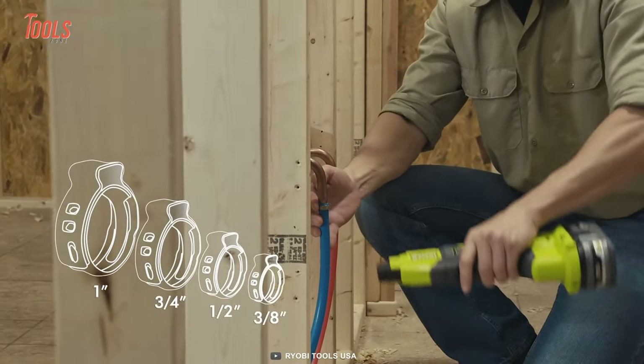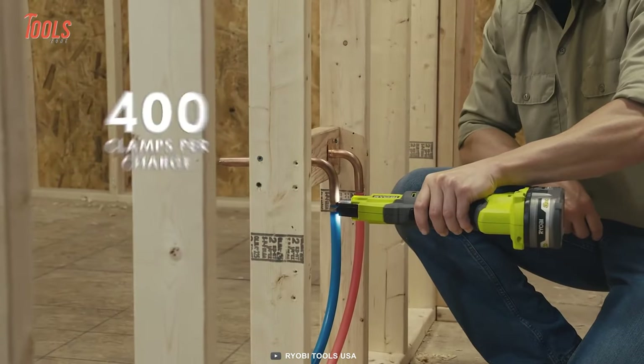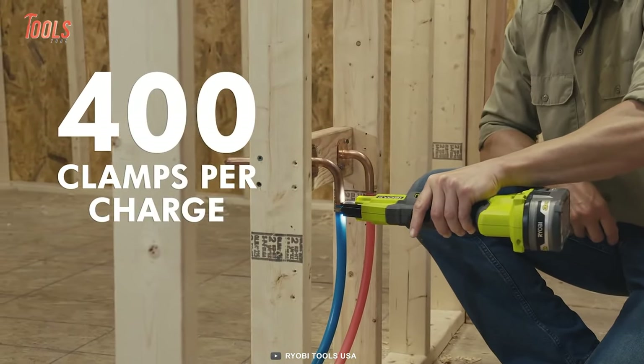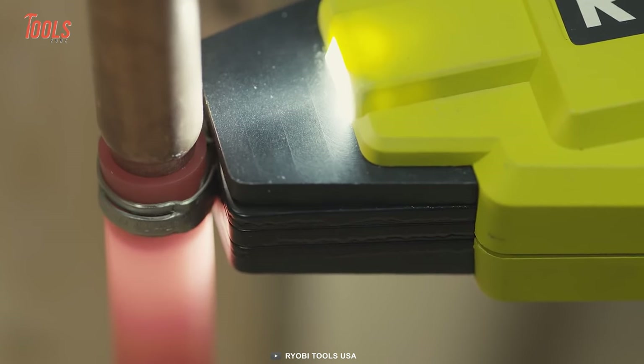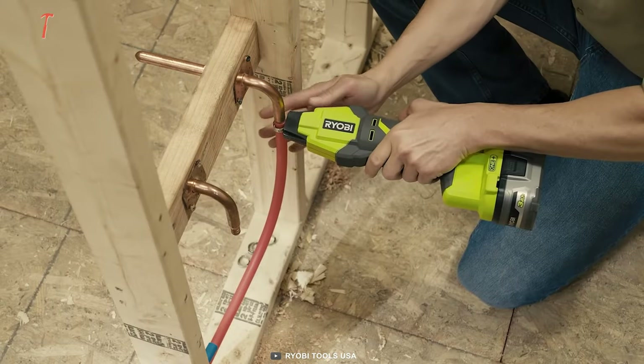This tool supports all pinch sizes between 3/8 and 1 inch. You can pinch up to 400 clamps on a single charge with this P660 tool. Plus, the dual LED lights and belt clip maintain maximum comfort and absolute control from job to job.